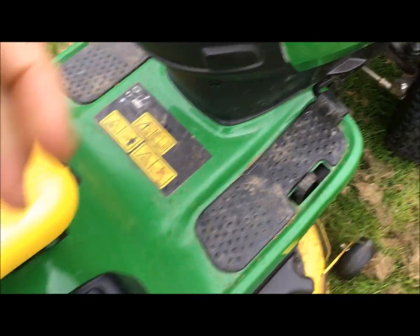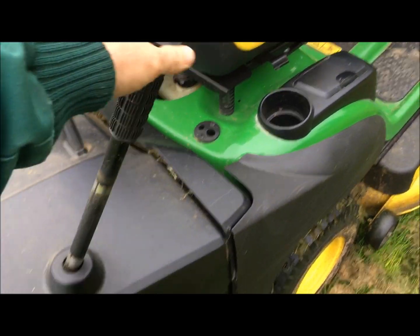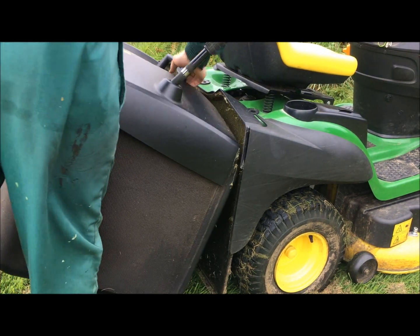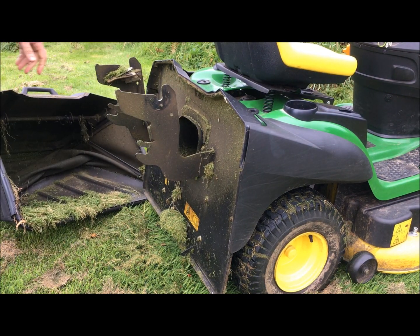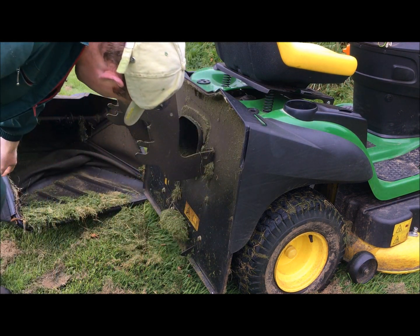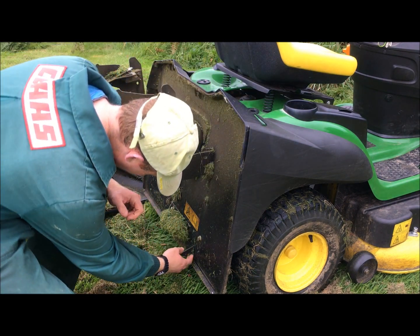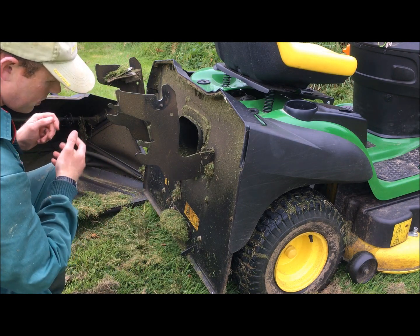I've had another issue with this mower - they've redesigned the back end. They've redesigned the hook, or the catch that latches onto the bar on the bottom of the collection box. It used to be more of a hook shape, now it's more rounded, so you go over the slightest bump and the box would open.